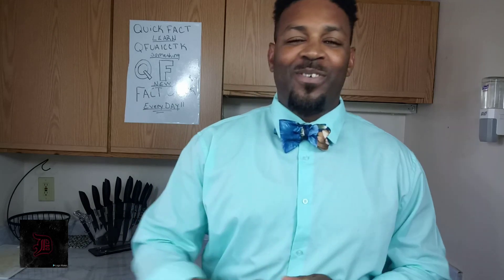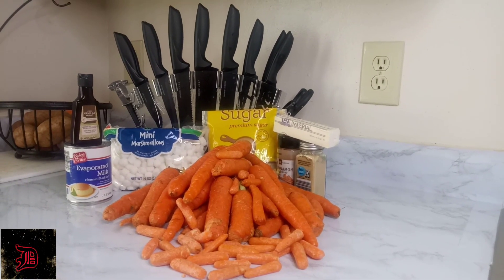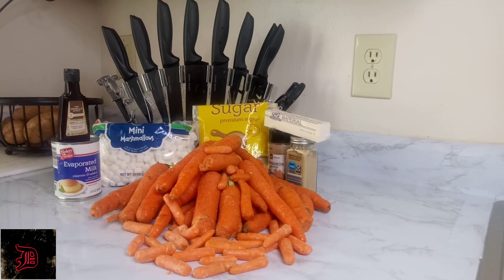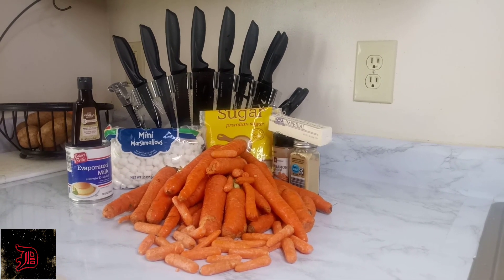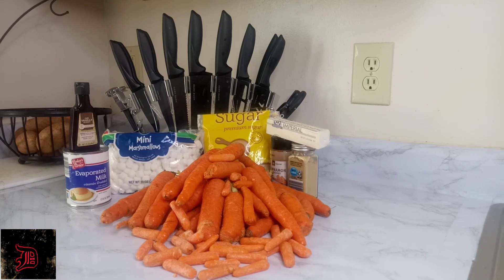For this carrot fluff recipe you're going to need: mini marshmallows, one or two dashes of vanilla extract, one cup of evaporated milk, two and a half cups of brown sugar, cinnamon and nutmeg seasoned to taste, one and a half to two sticks of butter, and of course carrots.